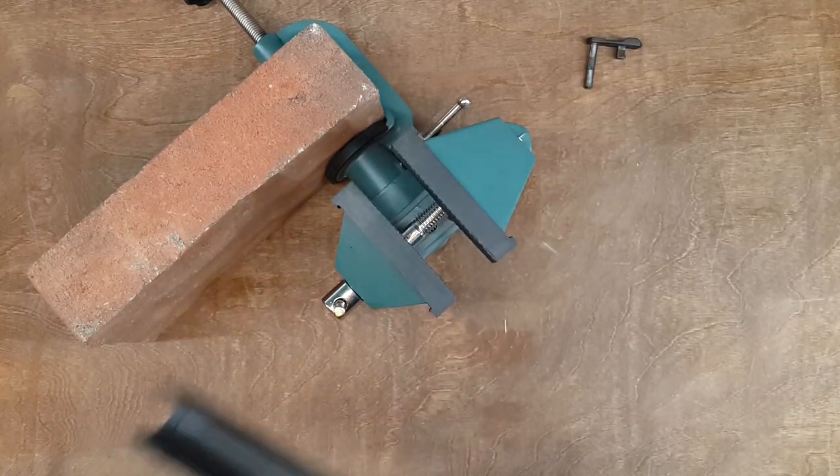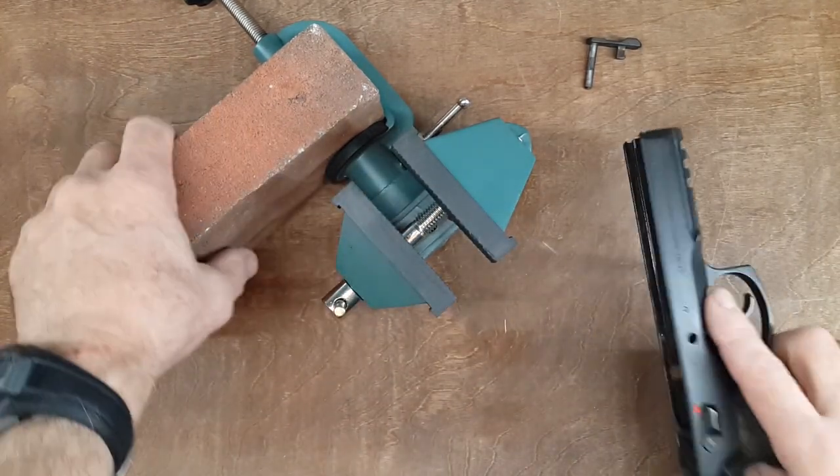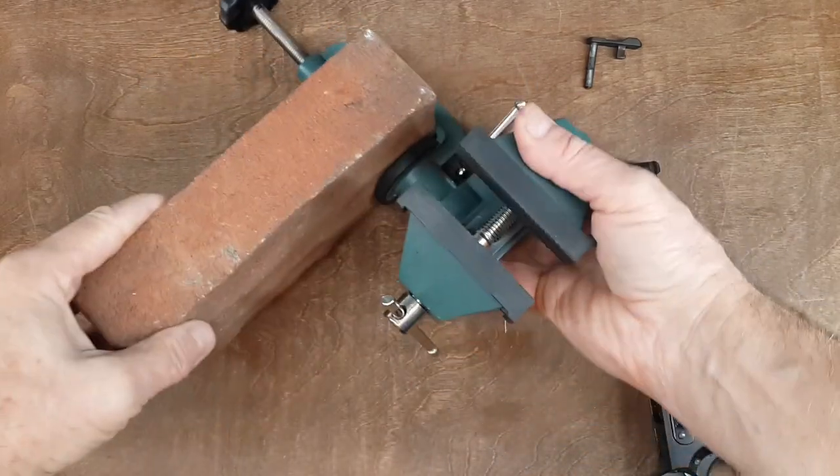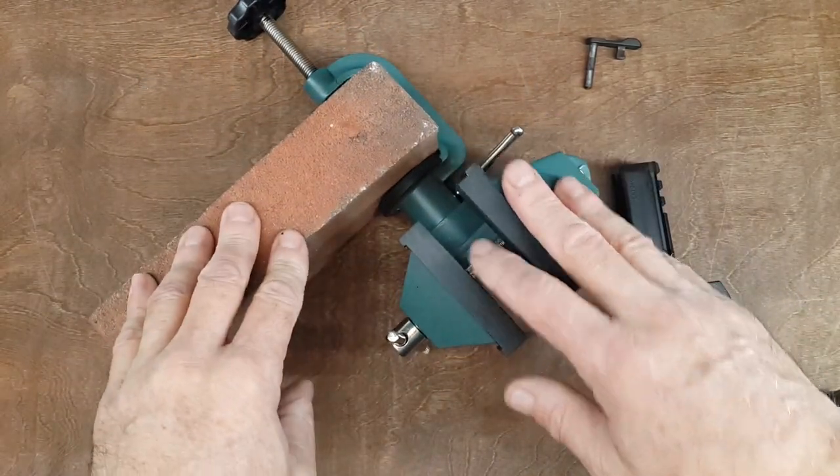So first I will give you the link below to where to get it. The setup is very simple — it's just tied up to a brick for a couple of reasons: one, counterweight; two, stability.